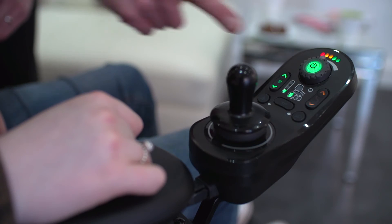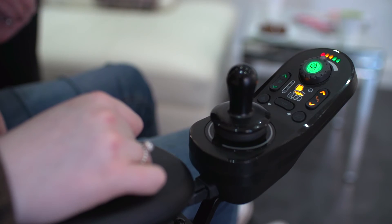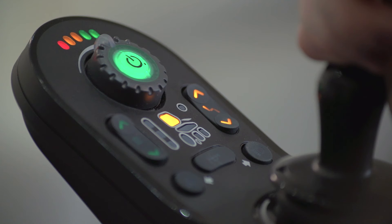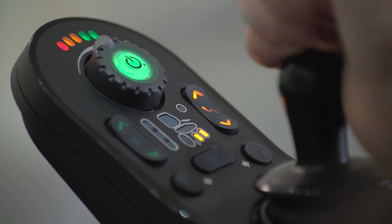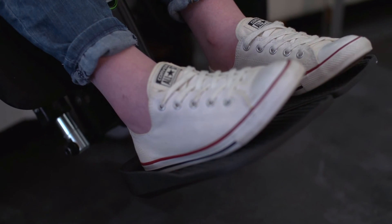The seat buttons can be accessed via the simple seat button. Seat functions can be programmed to be displayed in a set pattern or last used method, whichever is preferred. Simply press the seat function button and then left or right joystick movements selects the seat function, whilst the forward-backwards joystick movement extends or retracts that particular function.